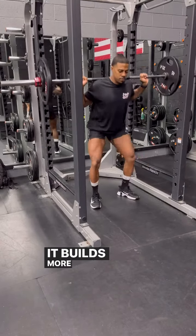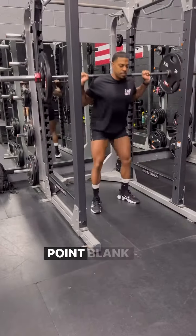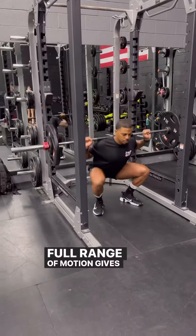Full range of motion. It builds more muscle. I don't care what nobody tell you — point blank period. Full range of motion gives you more gains.